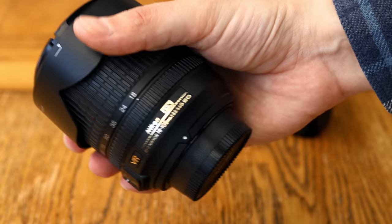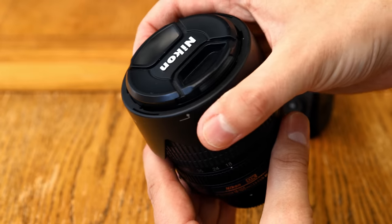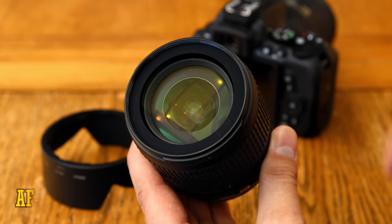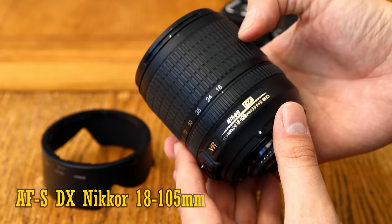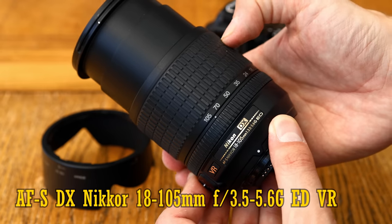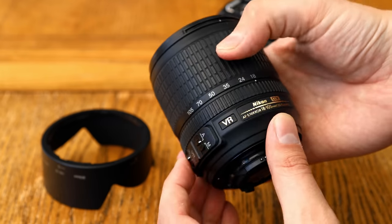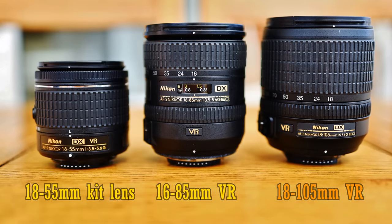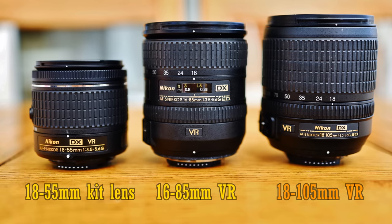Howdy again everyone, and today I'm covering another of Nikon's zoom lenses for their APS-C digital SLR cameras — the Nikon AF-S DX Nikkor 18-105mm f3.5-5.6G ED VR. It came out in 2008, and it was clearly intended to be a cheaper alternative to the high quality 16-85mm lens Nikon had just brought out for those on a lower budget.